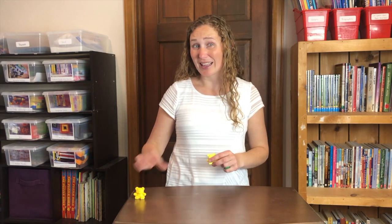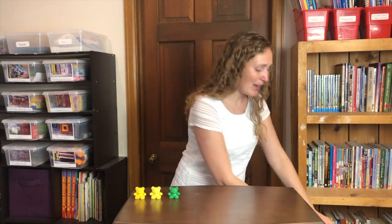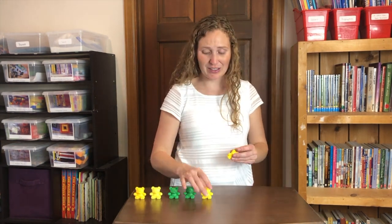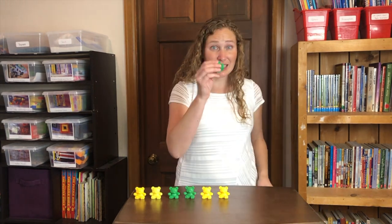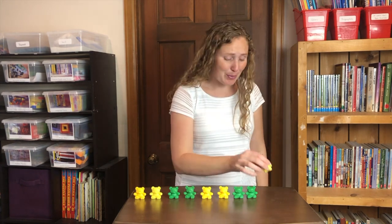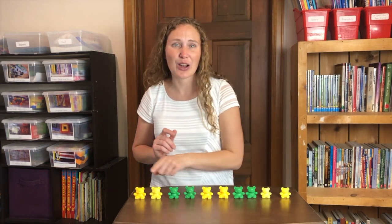Let's start with a song. One little, two little, three little bears. Four little, five little, six little bears. Seven little, eight little, nine little bears. Ten bears in a row.